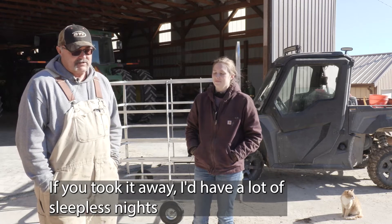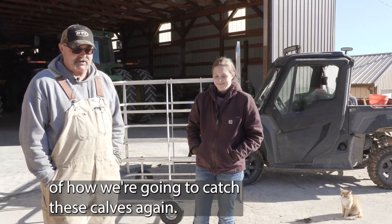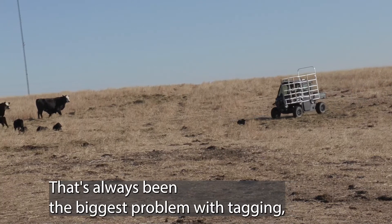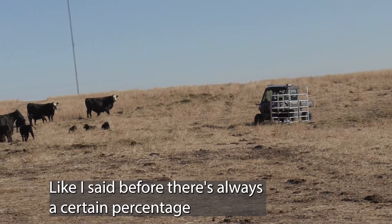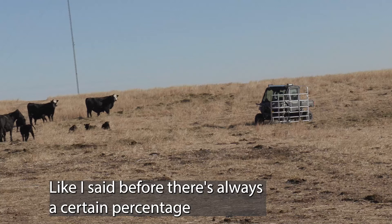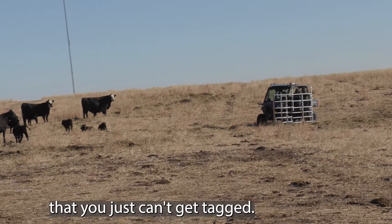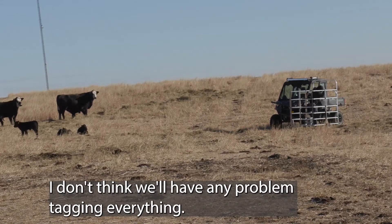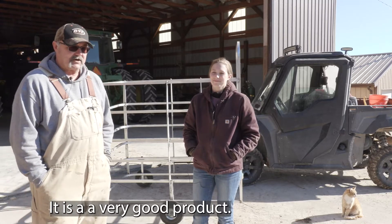If you took it away, I'd have a lot of sleepless nights figuring out how we're going to catch these calves again, because that's always been the biggest problem — tagging. You always have to have some help with you, and there's always a certain percentage that you just don't get tagged. I don't think we'll have any problem tagging everything. So it is a very good product.